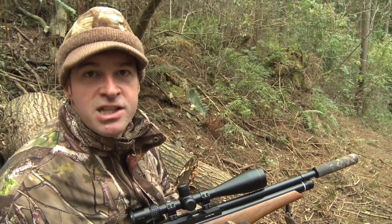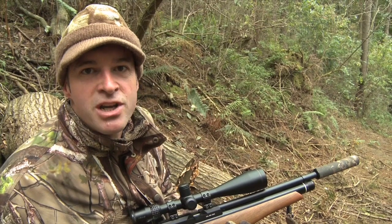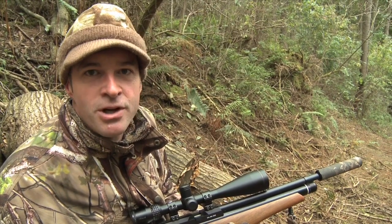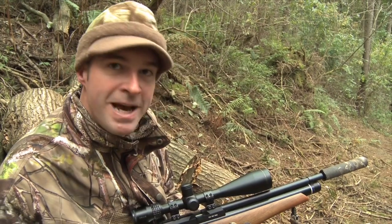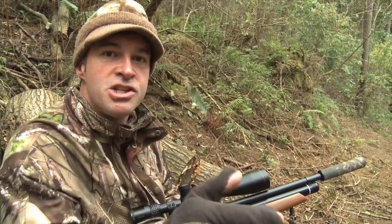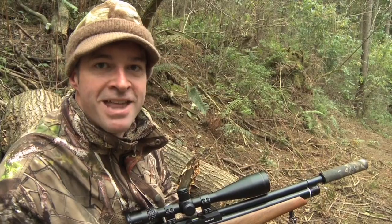We've given this spot the best part of an hour and we haven't seen a single sign of a squirrel. I'm not entirely surprised as we've caused a fair amount of disturbance here, so what I'm going to do is pack up my kit, move across to the other side and see if we can see anything moving over there.